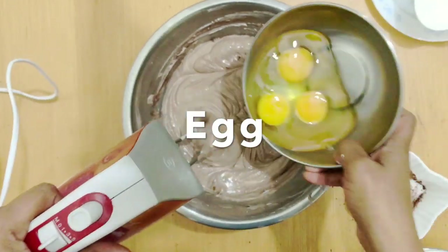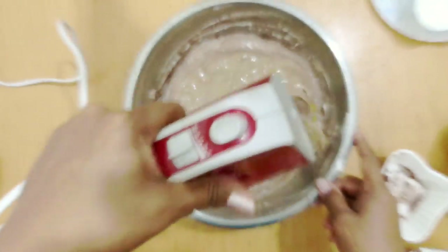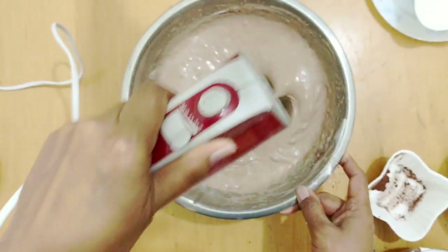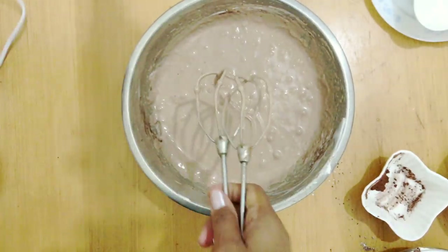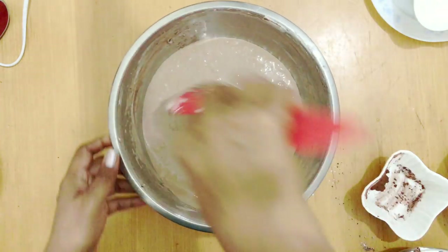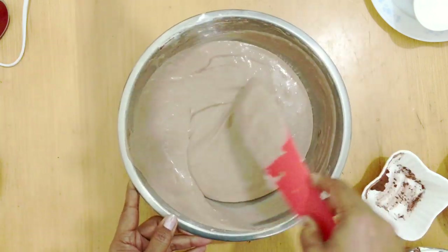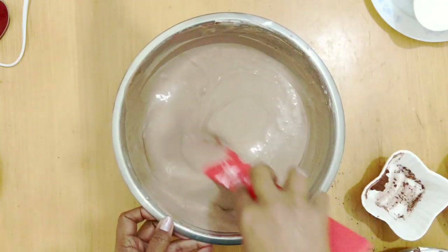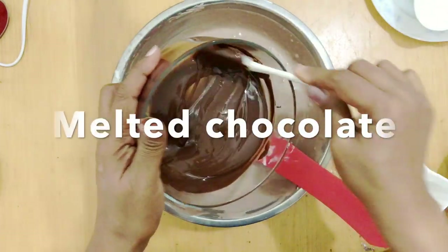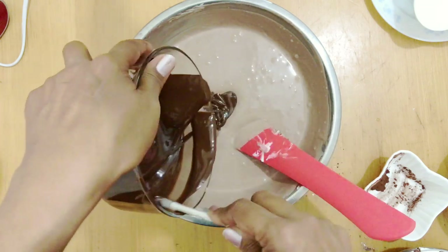The next ingredient is eggs. I'm making three tarts so I've got three eggs, but you're going to need only one egg for one tart. The full list of ingredients is on the blog — the link is below. Notice I stopped mixing because I do not want to over-mix the batter. The chocolate has cooled and I'm going to add the melted chocolate to the batter and fold it in with my spatula.